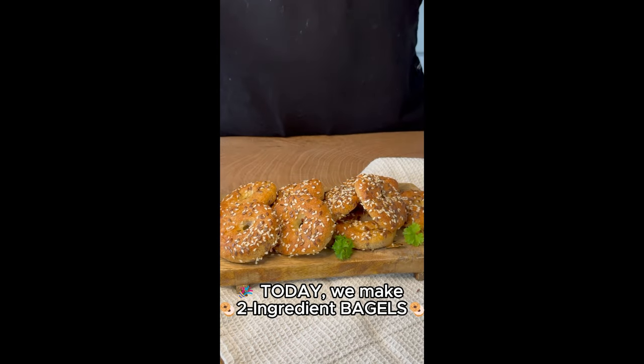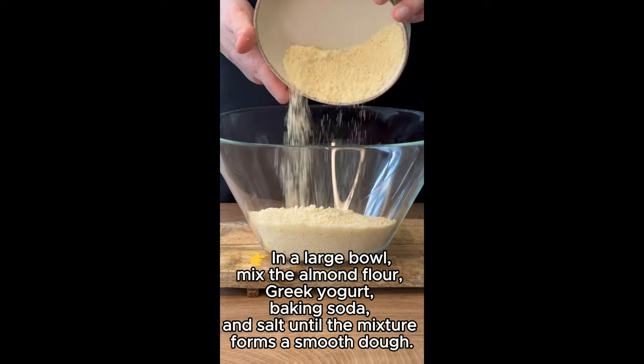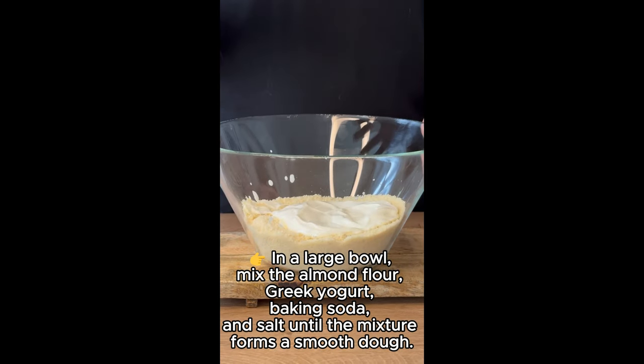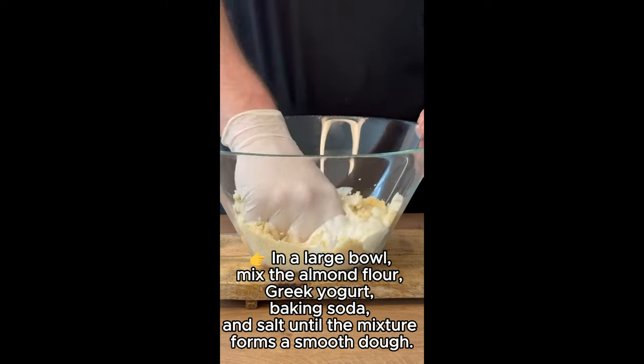Today, we make 2-ingredient bagels. In a large bowl, mix the almond flour, Greek yogurt, baking soda, and salt until the mixture forms a smooth dough.